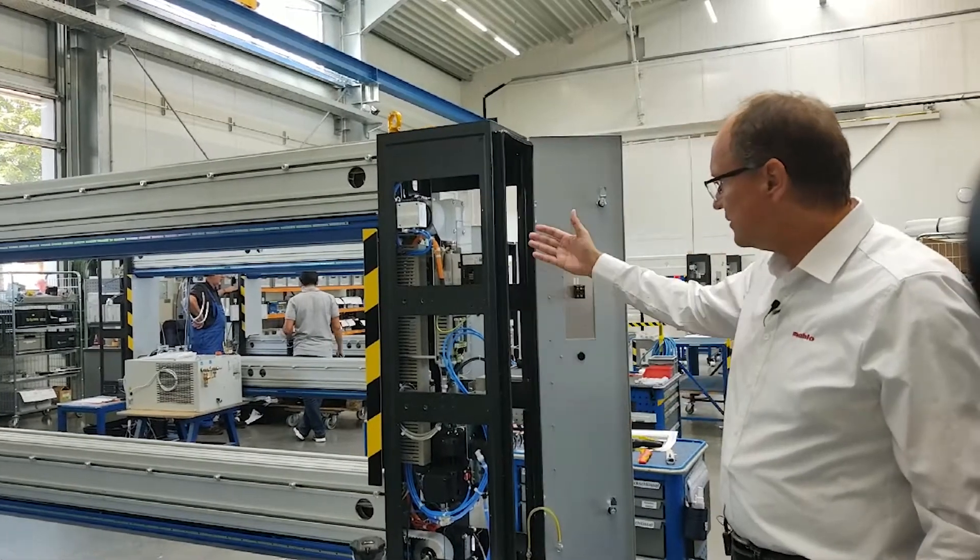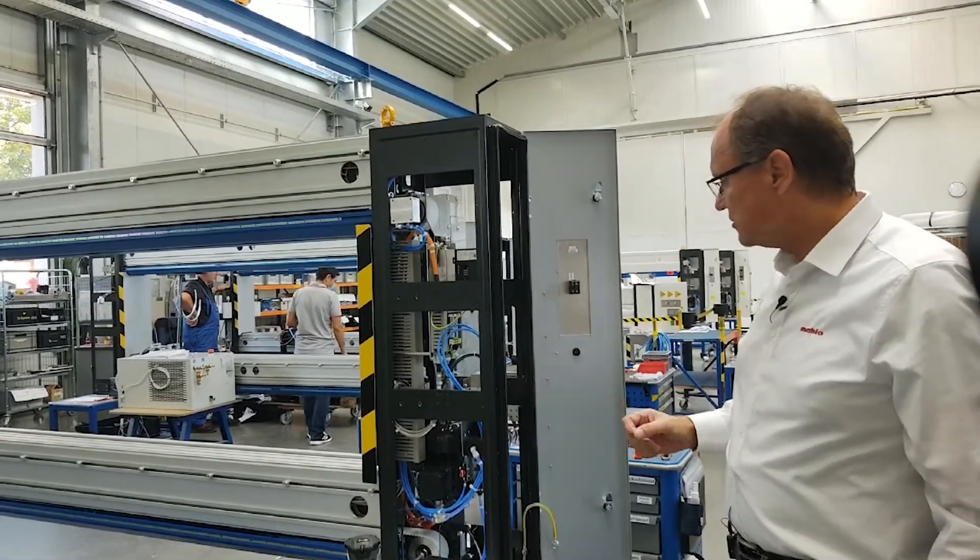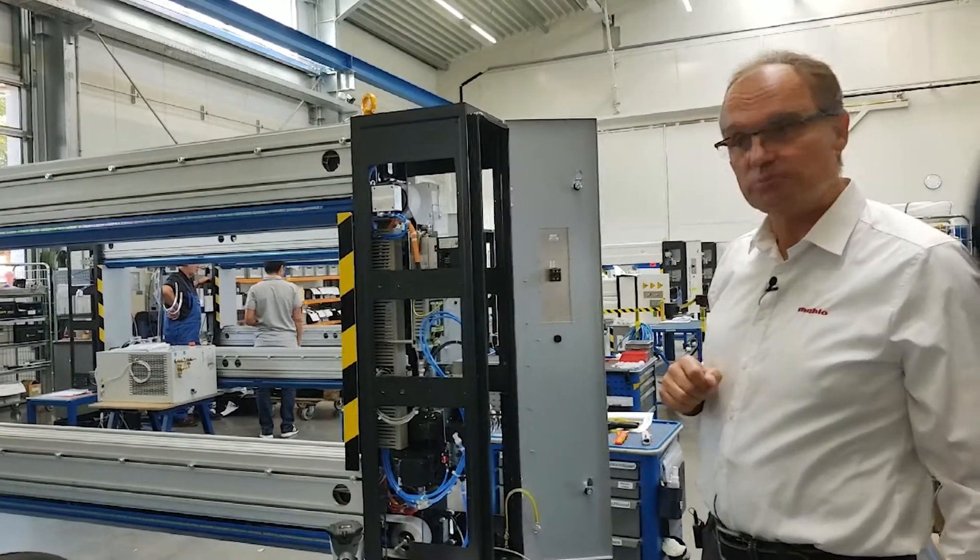the side panel equipped with the mechanical, pneumatical, and electronical parts.